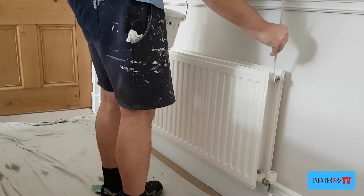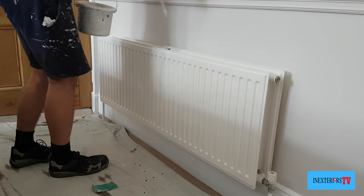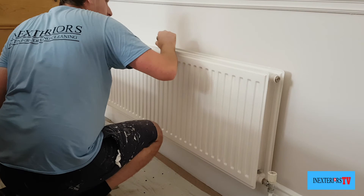Just to let you know, when I sanded this it had been dry for 24 hours, but this time of year is really warm. If it was winter it may take 48 hours before you could lightly sand it down. So bear that in mind — if you start to sand it and it's still a bit tacky after 24 hours, just leave it a bit longer.